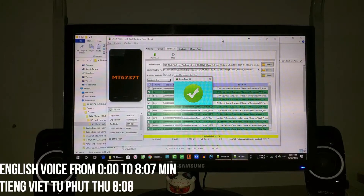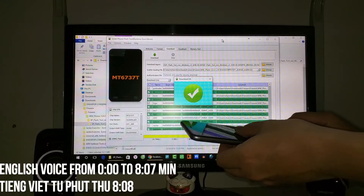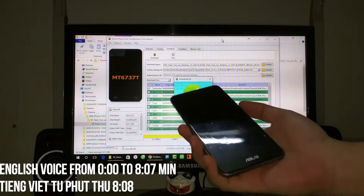Now we are finished. I will unplug the phone and turn it on.